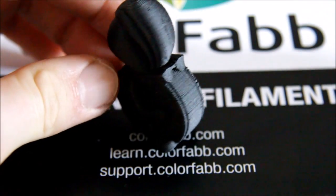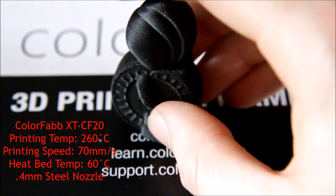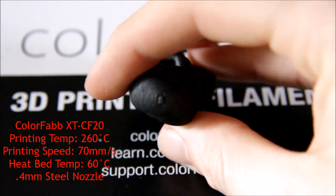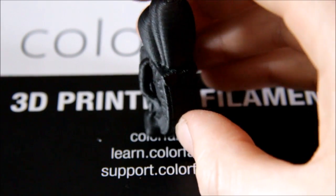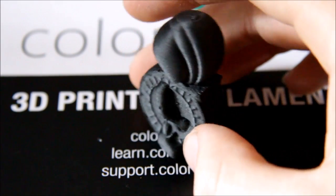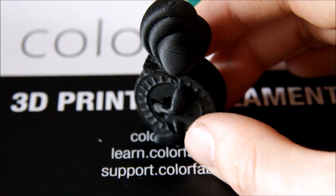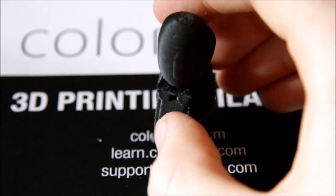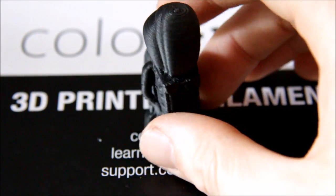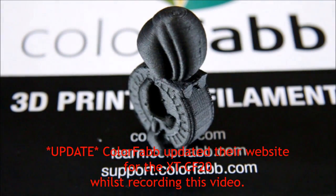Next, carbon fiber. This may well have come down to how I was printing it. One thing I was not really impressed with regarding ColorFab is the lack of information on their website about print settings. Temperature is a major factor when printing different filaments, and there's just no information in their own write-up about what temperature to use. I actually got most of the temperatures from the review section, where other users have suggested what print temperatures to use.